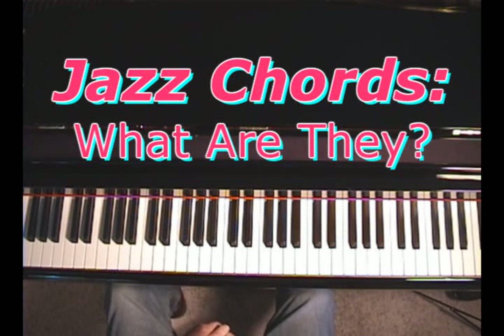Good morning, this is Dwayne. Have you ever wondered what a jazz chord is? Some people ask me that — what is a jazz chord? I want to learn jazz chords.